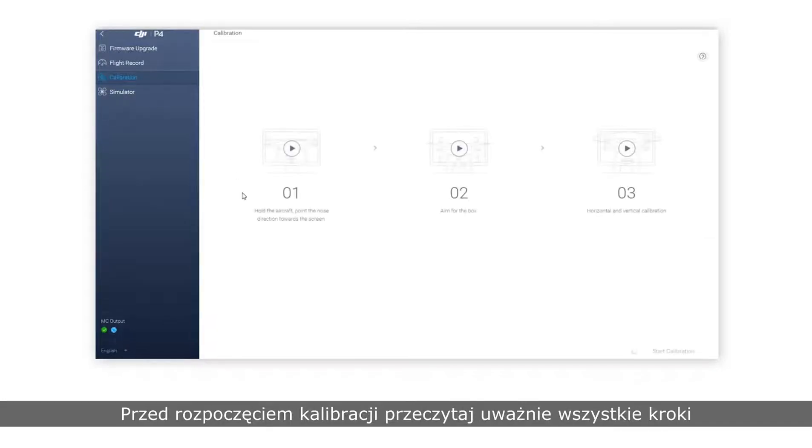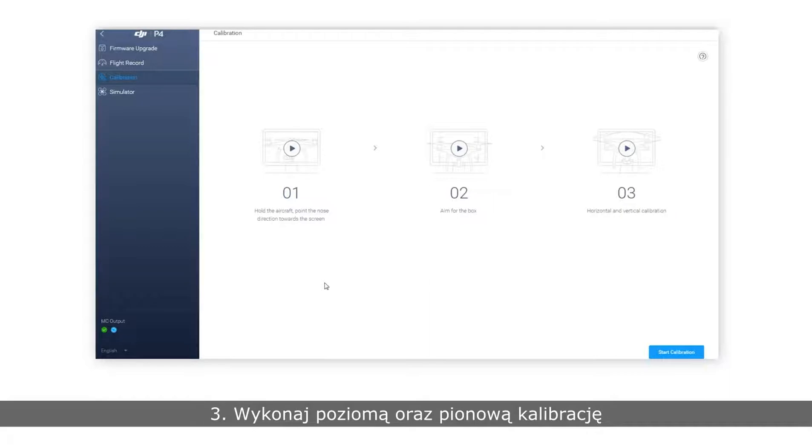Before calibration, read the three steps carefully. 1. Hold the aircraft and point the nose towards the screen. 2. Aim for the on-screen boxes as instructed. 3. Complete both horizontal and vertical calibration. Please begin calibration.